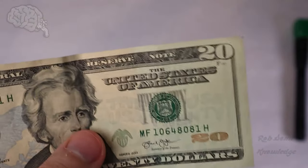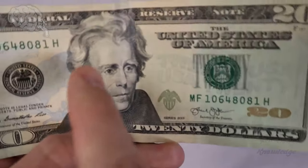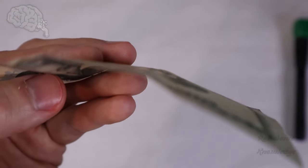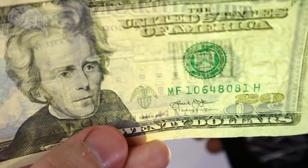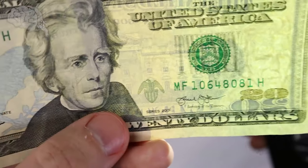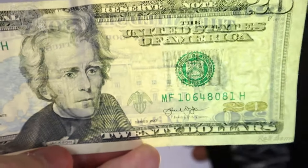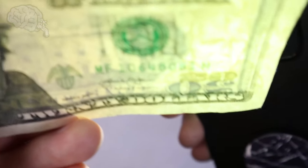Number two is to check for a watermark. The watermark also needs to match the person who is on the bill. The watermark will appear when you hold it up to light — I'm going to shine some light through the back to simulate this. As you can see, there is a watermark of Jackson, who is on the $20 bill. It is the same person, and it's not printed on — you can only see it when it's held up to the light.